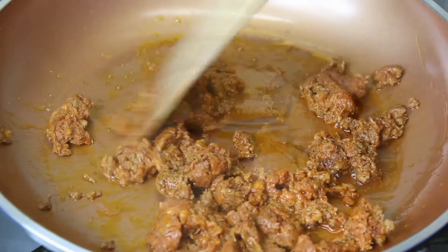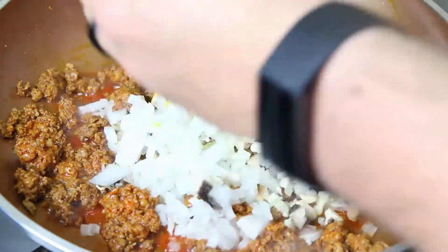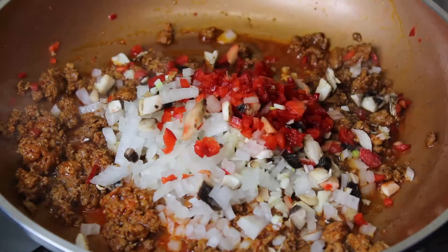Then we're going to throw that chorizo in the pan and start rendering out all of that goodness. Once we get there, we're going to throw our veggies right on top and start giving it a quick stir.